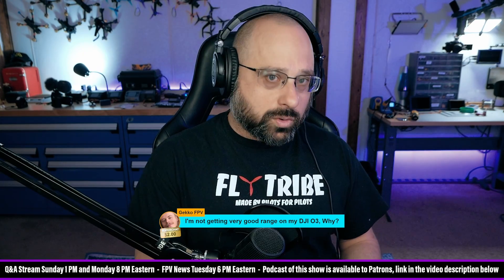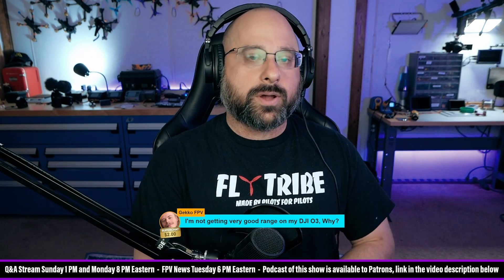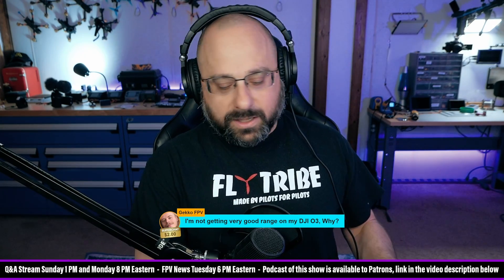GekkoFPV, thank you for a $2 super chat. I'm not getting very good range on my DJI O3 — why? Gekko, the number one thing you want to be sure of is that it is connected to the flight controller and it is coming out of low power mode. So if you have a working OSD, then you should be good to go. But if you don't have a working on-screen display and you haven't connected it to the flight controller correctly, then it could be staying in low power mode and that's going to reduce your range.